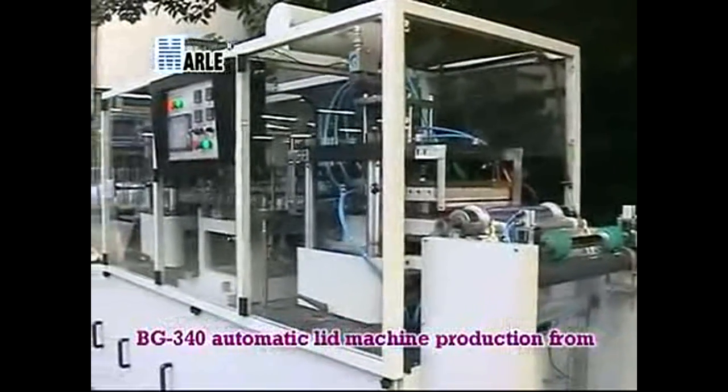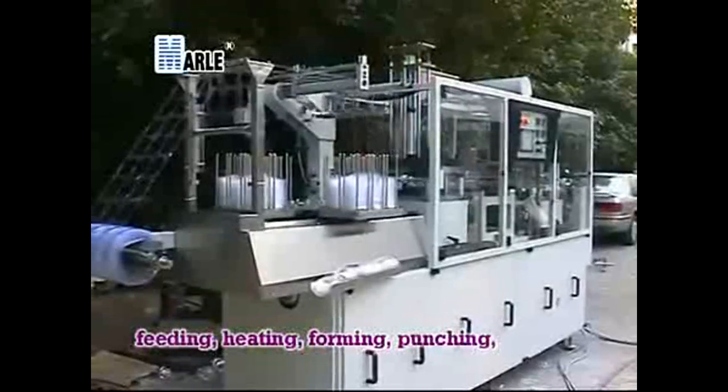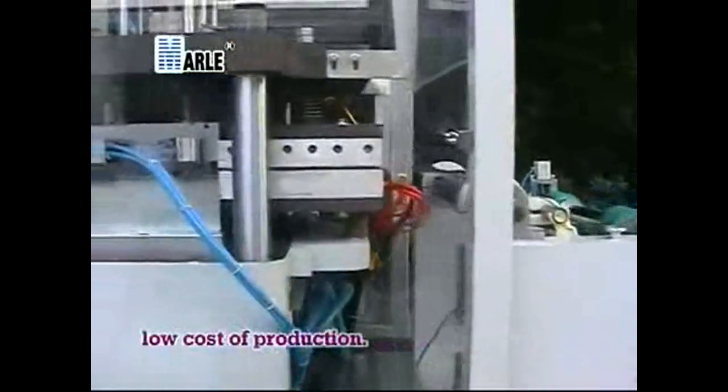The BG-340 Automatic Lid Machine production process goes from Feeding, Heating, Forming, and Punching — completed in 3 steps. It features accessories precision, small size, and low cost of production.